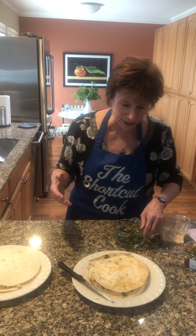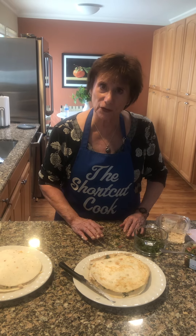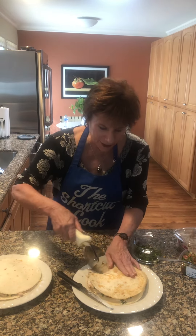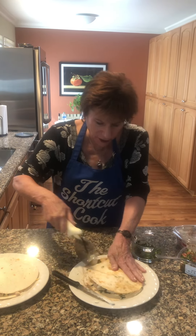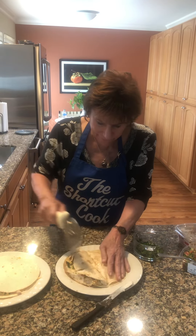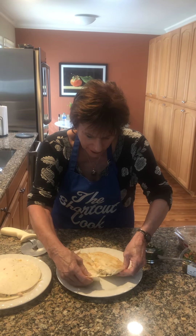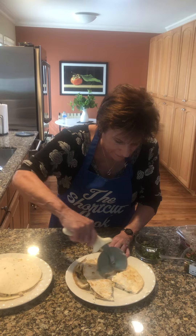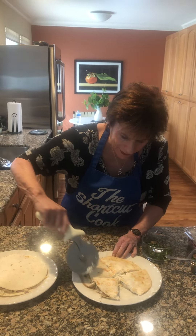You want to make sure everything is stuck to the cheese and the other ingredients. Then I've got a pizza cutter and I'm going to cut it — or you can use a knife. Pull it apart and there you go.